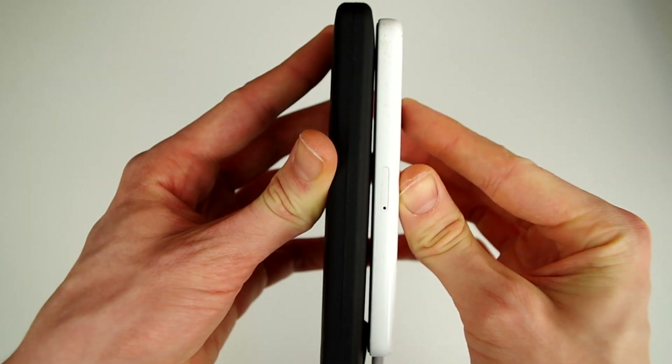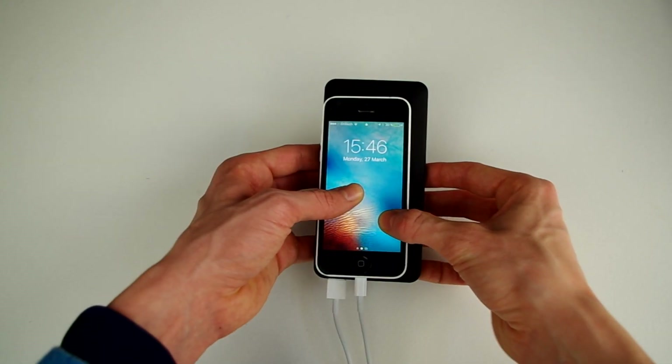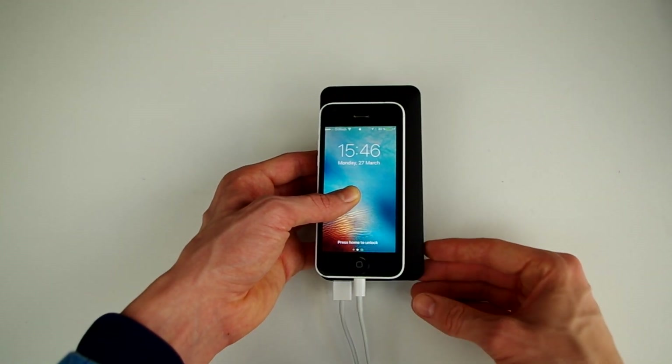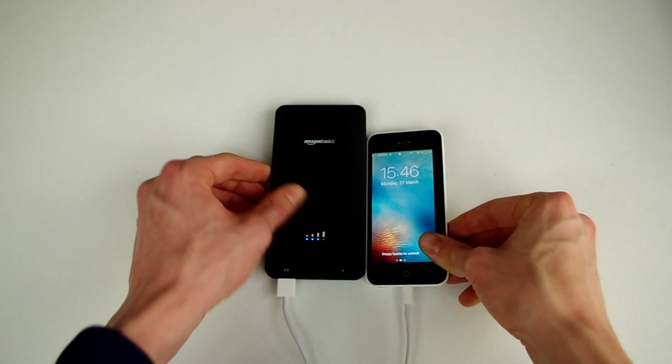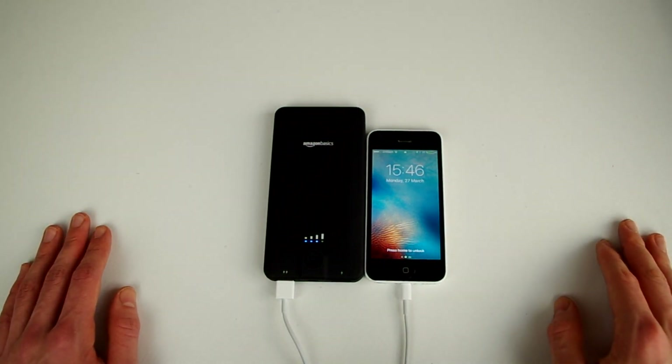The last thing we have to do is a size comparison. As you can see, it's about 50% thicker than an iPhone 5C, and it is also a bit wider and a bit taller, making it about the size of a plus model iPhone. Here they are one last time side by side, just so you can get a feel for what they look like.